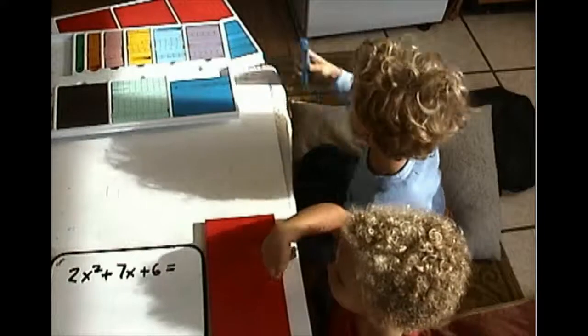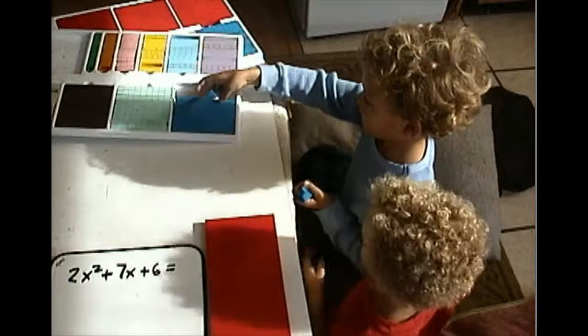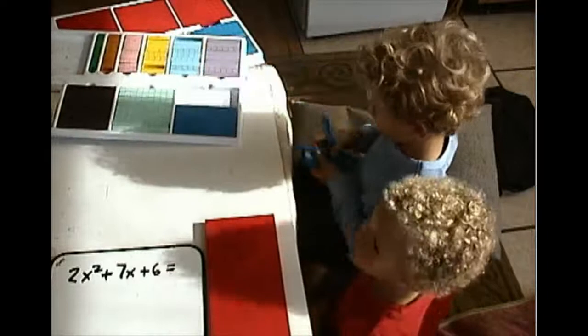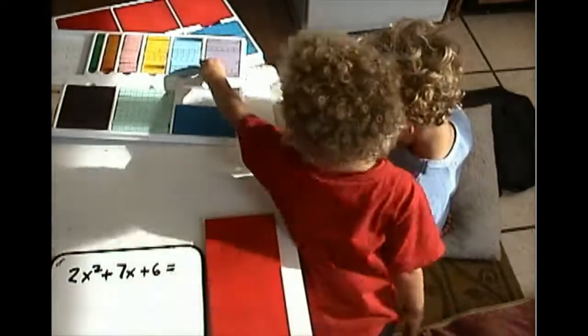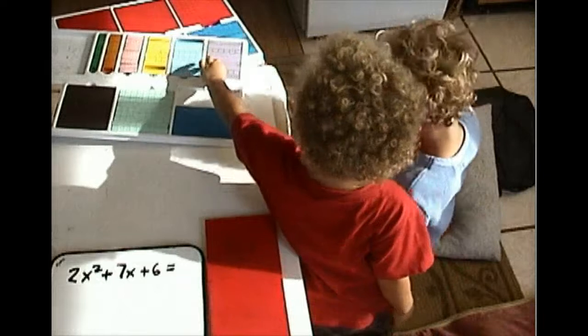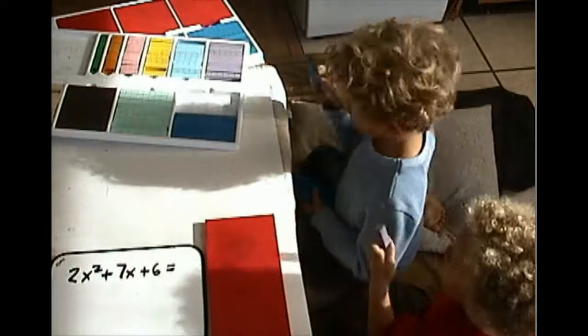Can you get me 7x, please? And can you get me 6? I just want one 6, but I'm going to give you a hint — don't use that kind of 6. How else can you make a 6?